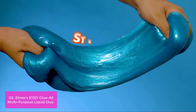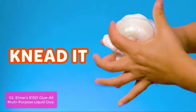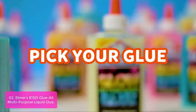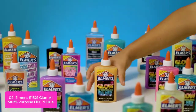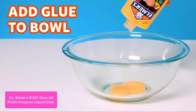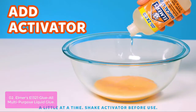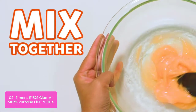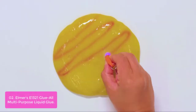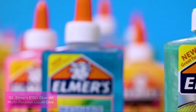List number 2: Elmer's Aeon 1321 Glue All Multipurpose Liquid Glue. This is a versatile household glue that works with a variety of materials. It is easy to use and can be mixed with common ingredients such as contact lens solution, baking soda, food coloring, hand sanitizer, and water to create a variety of colorful creations.